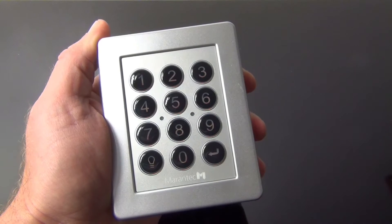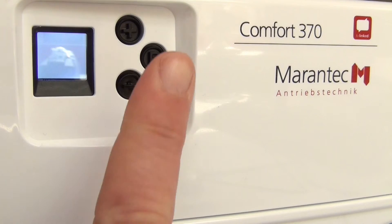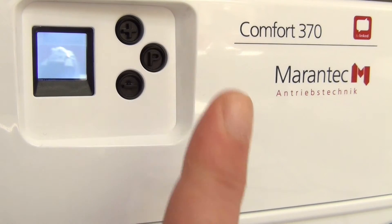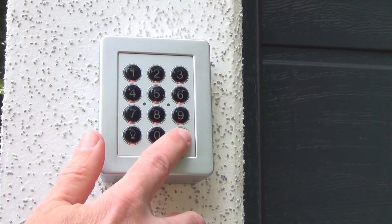The radio signal will now be transmitted to the receiver of the garage door opener. Save the radio code by pressing the programming button on the garage door opener. The programming is complete and your radio code keypad is ready for use.